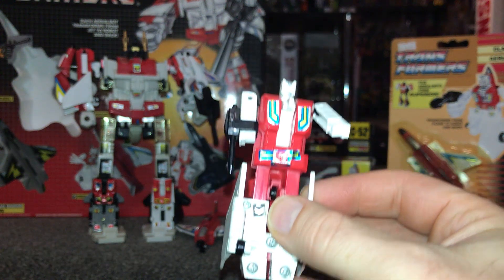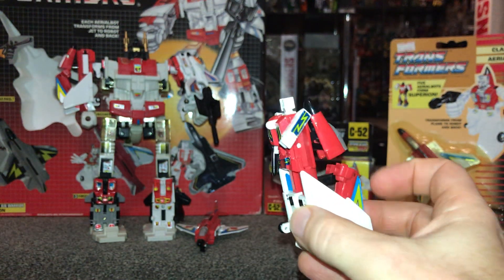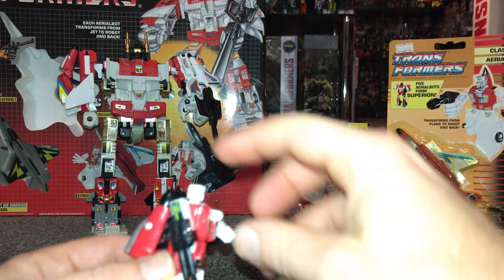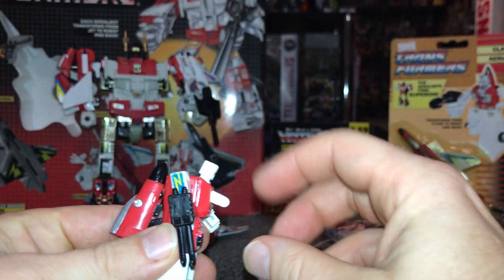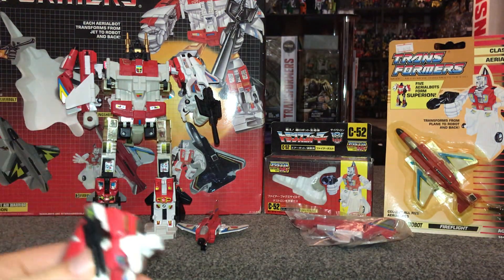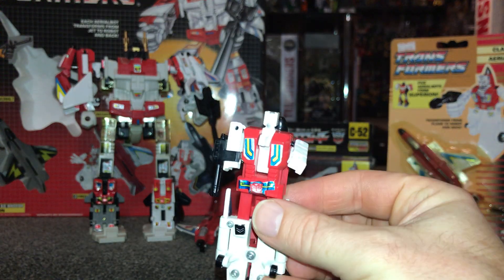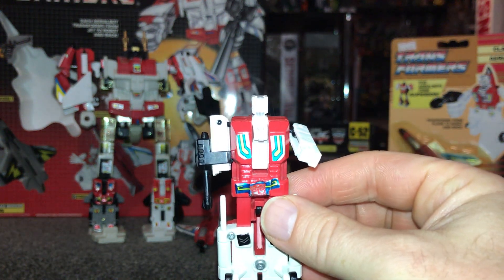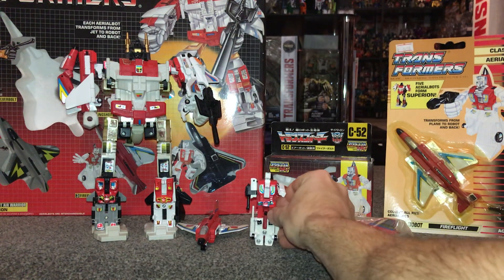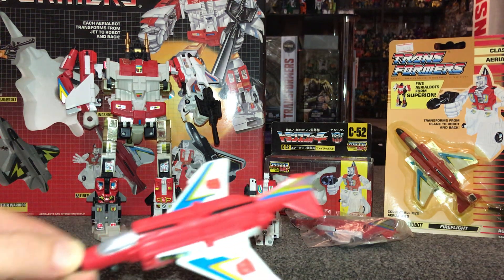There's a lot of white on him and this can get terribly sun damaged — sun bleached and come out a horrible yellow color — but this one's quite a good example. In jet mode you won't be able to see if the head is intact, but because he is an arm it's very important that the head is there, because that's what slots into the side of Superion. So you would definitely need to check that — it's really important. Stickers do play some part and you can see these are a bit off center, but there he is — a nice, very basic robot that fits his purpose.